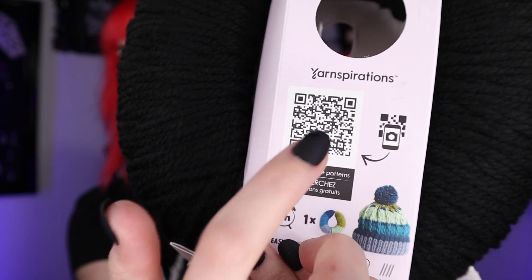On the back there's a little QR code — I'm going to scan it right now. It says you can scan for free patterns. Scanning it brings up the Caron Knit Hat On the Go pattern. It looks like that's the only pattern, and it's free to download.